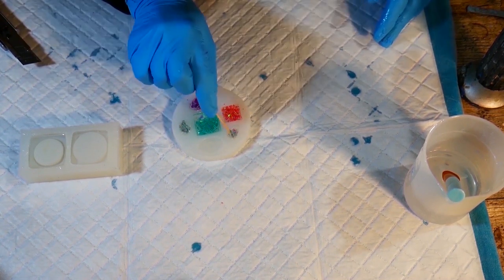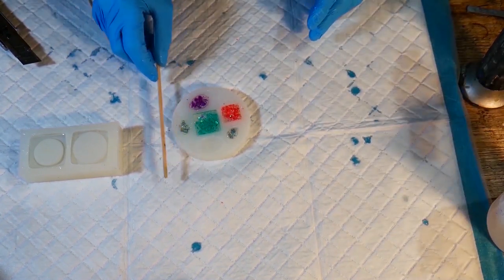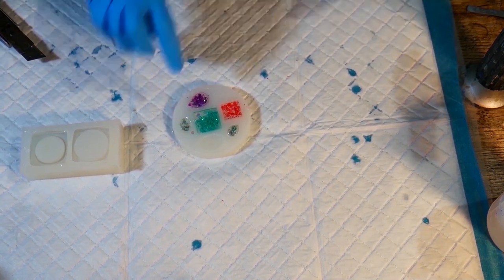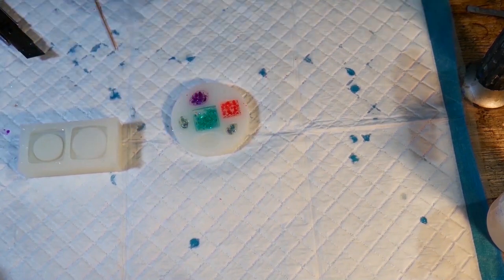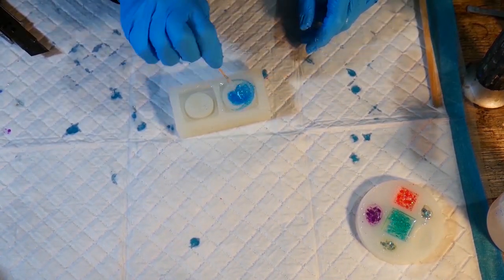Although it says it's a coating resin on the box, you can actually cast anything up to 1.5 inches, just as long as you're able to burst the bubbles with a torch, because the thicker you lay your resin, the more bubbles will get trapped.